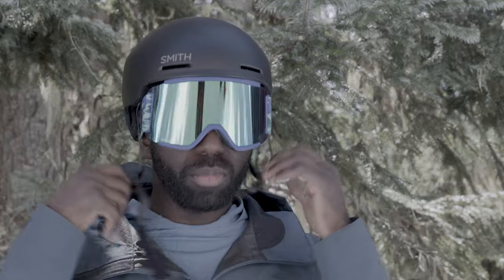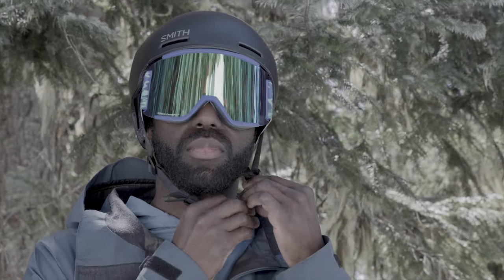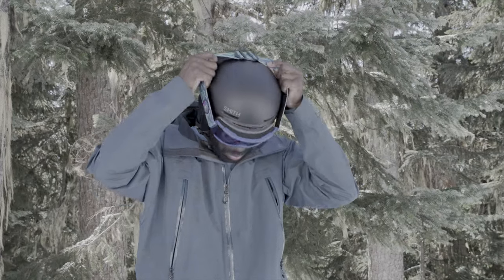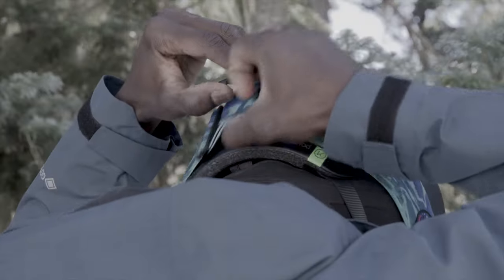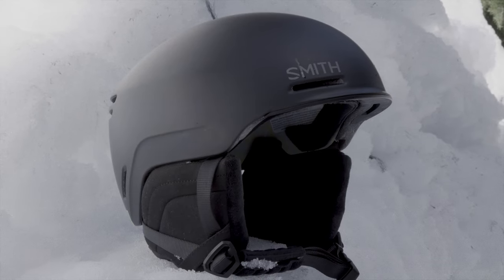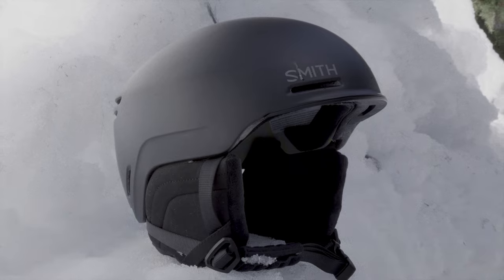It also features eight fixed vents for consistent airflow, a goggle-compatible Air Evac ventilation system for fog-free lenses, and removable ear pads. The Lifestyle Fit System flexes to match the shape of your head for ultimate comfort. The Method can be worn with or without a beanie and is compatible with Electro audio systems, sold separately.